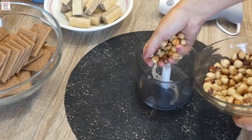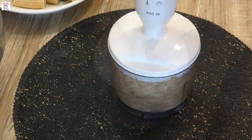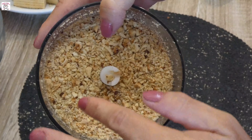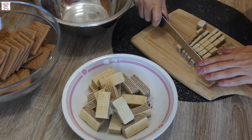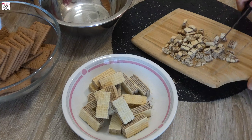First, take roasted hazelnuts and chop them coarsely in your food processor. Then take hazelnut wafers and cut them into smaller pieces and place them in a bowl.